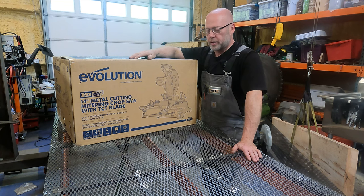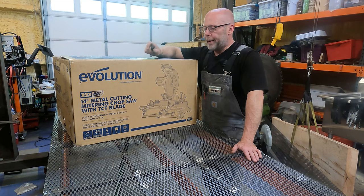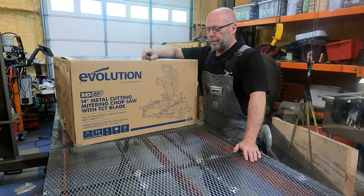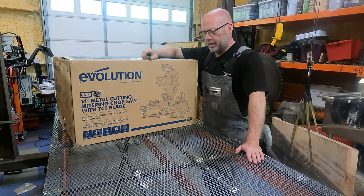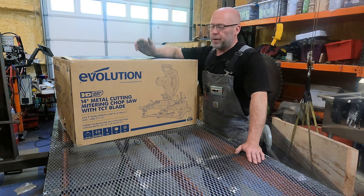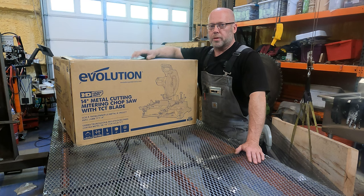To the best of my knowledge this is the first metal-cutting compound miter saw on the market — I've never seen one before. These have been on the market for a year or maybe a little more. What I noticed is they get really good reviews, nobody has really bashed it, and it hasn't been cloned yet — no Harbor Freight version or anything like that. So I figured we'd give it a shot. I purchased it out of my own money, not sponsored by anybody — I want to maintain no sponsorship on this channel if at all possible.